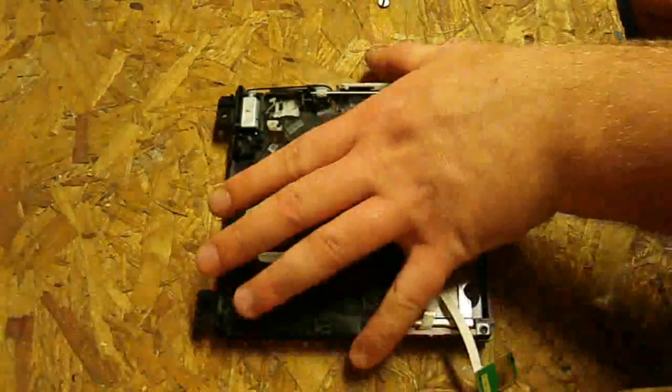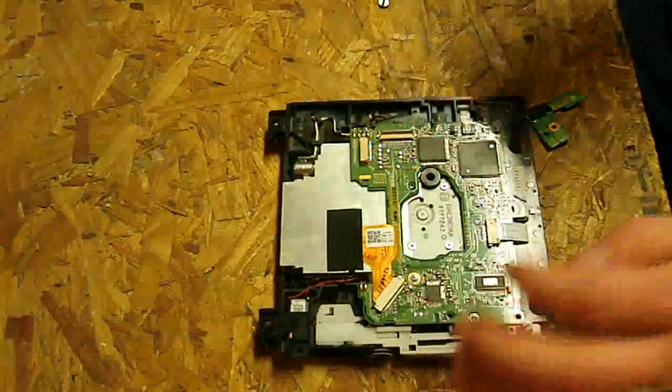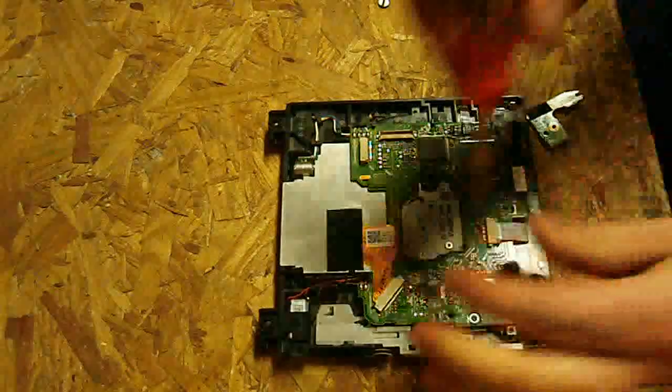Let's go ahead and get started. First, we're going to put this over and take these two screws out, which take Phillips head bits.